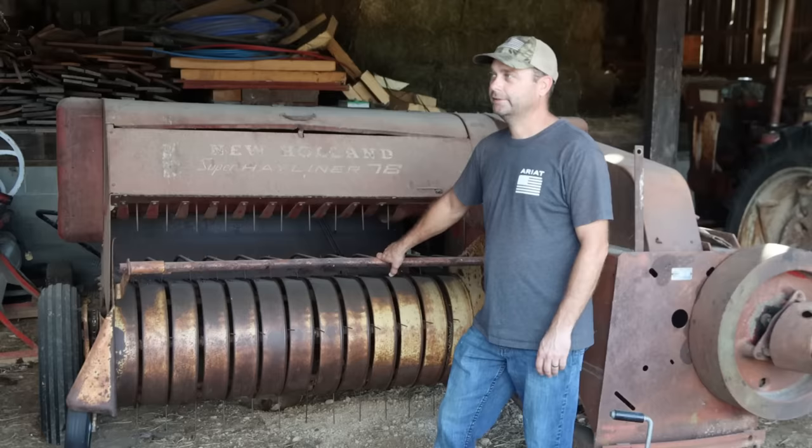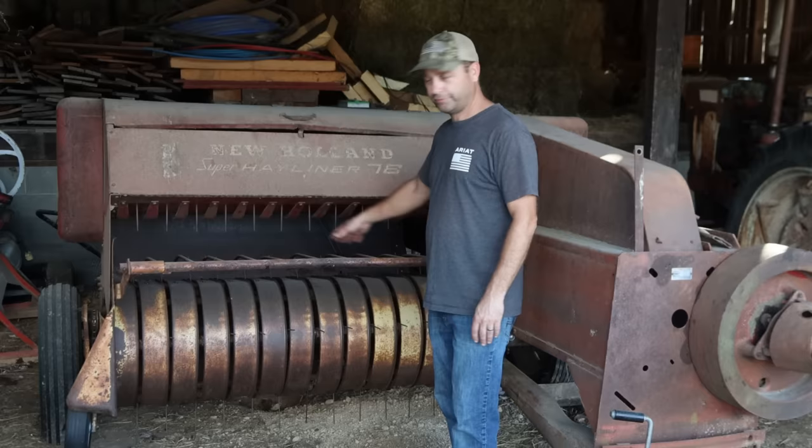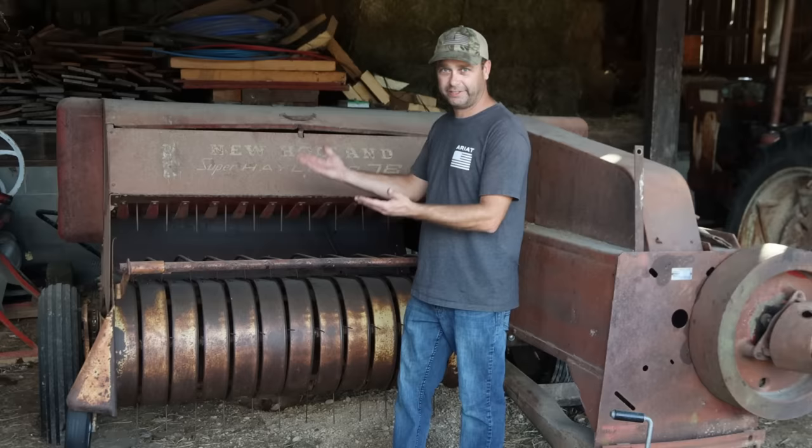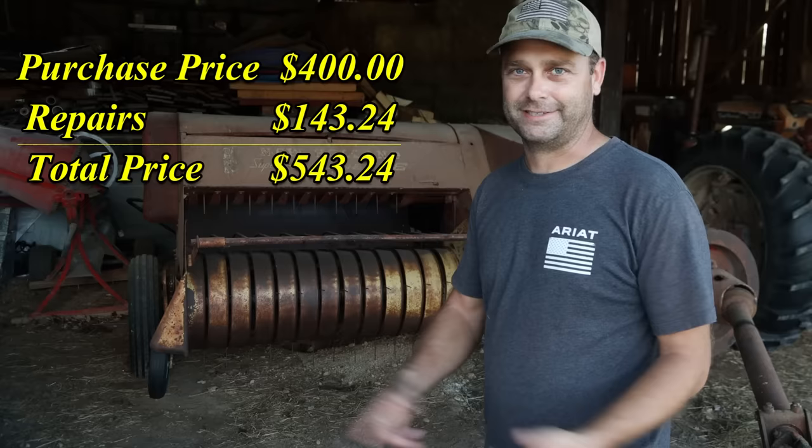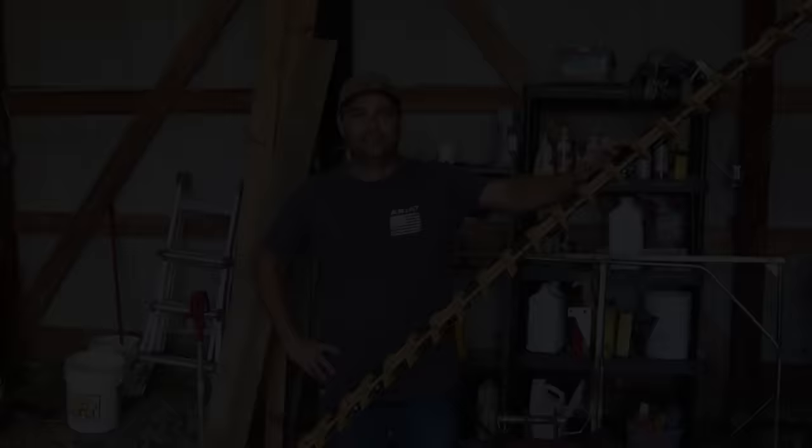At $400 for the baler, I had quite a bit of room to fix it if needed. I ended up fixing two things: I bought some pickup teeth because some were broken, and there was a big spring on the side that helps lift the pickup head and makes it float. That spring was a little over $100. So overall, repairs on the baler came to $143.24, making the total cost for this baler $543.24. I don't think I could beat that — that's a pretty good price for a baler.